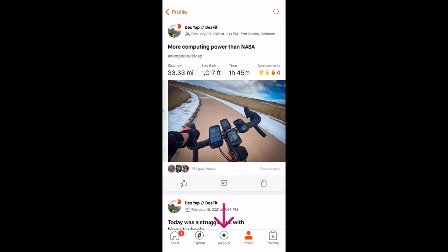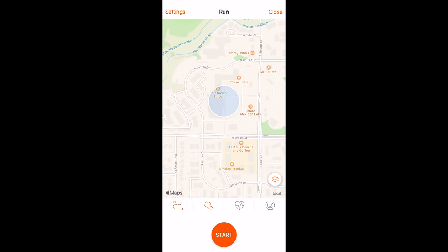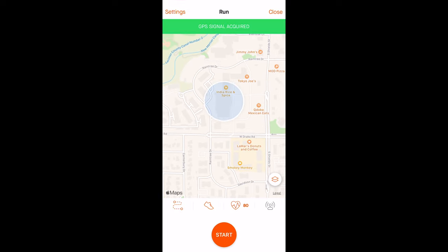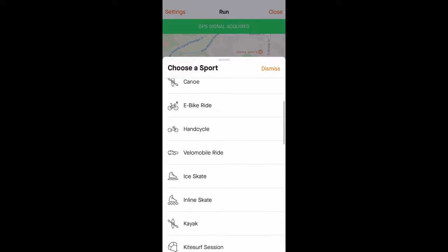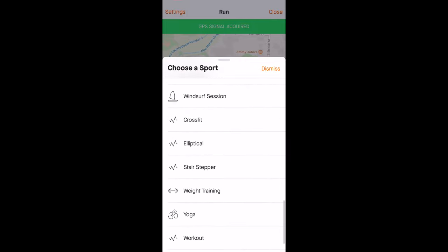This works just like recording an outdoor activity with the app but just doesn't record your location. You'll click on the record button on the bottom of the screen and up pops the familiar screen with a map of your location, options at the bottom, and the start button. When you click on the sport icon, which is the second icon from the left, the choose a sport list appears showing the outdoor sports the app supported before, like running, cycling, walking, skiing, and all that other good stuff.